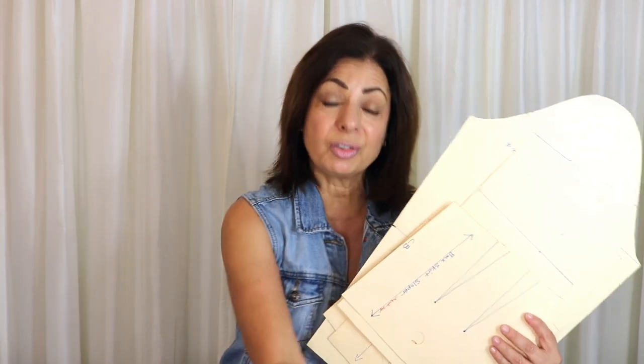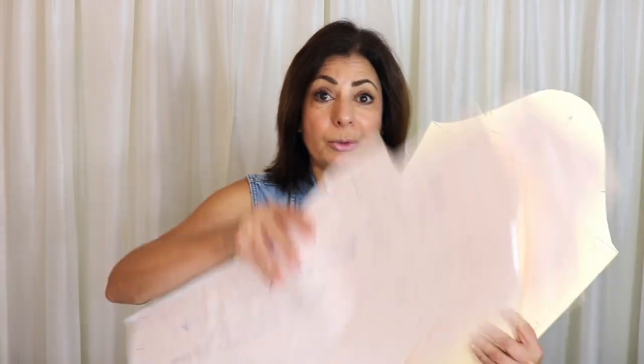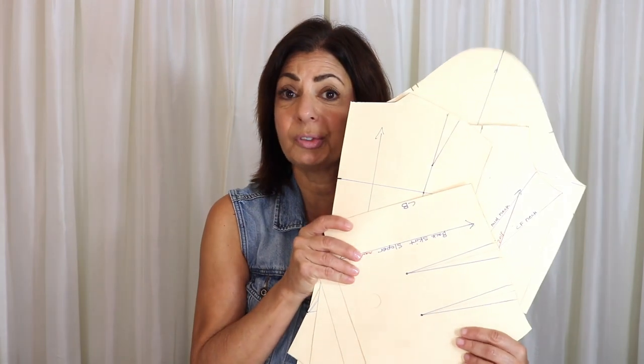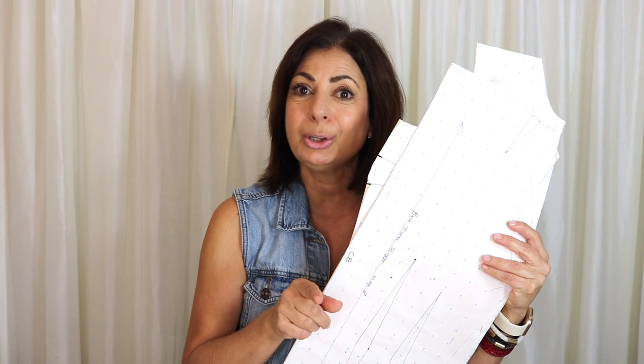Before I get started, I want to reiterate my five-piece sloper set. You need four pieces to make the torso sloper, and I have that on sale on my website. You can buy the five-piece sloper set and get the torso sloper for free at a really low price. Check it out at EliasCouture.com or SusanElias.com.